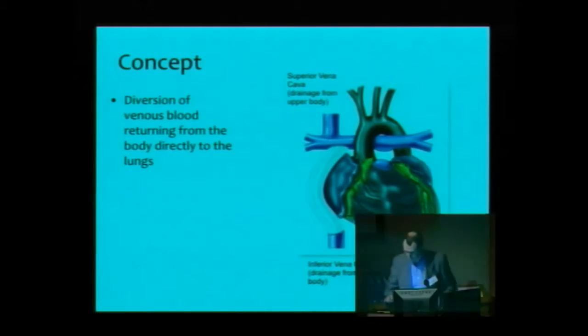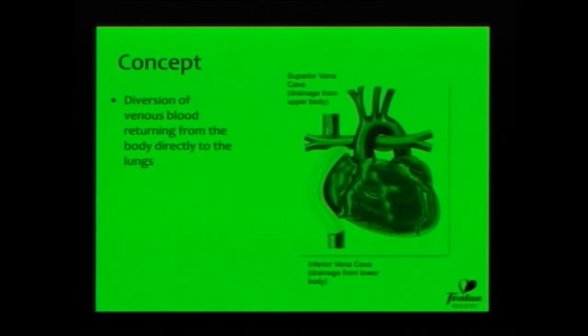My task today is to go through some of the basics of the Fontan circulation and the plumbing aspects of what is achieved. The purpose of the Fontan circulation is to create a circulation that means we don't have to have two ventricles. It's a circulation designed so that the venous return, the blood returning from the body, can go directly to the lungs and moves through the lungs passively and then returns to the heart, which can then be pumped out to the body.